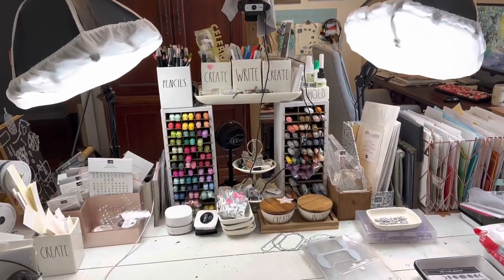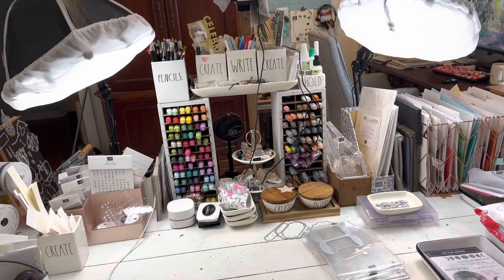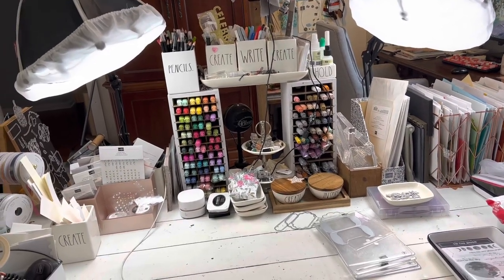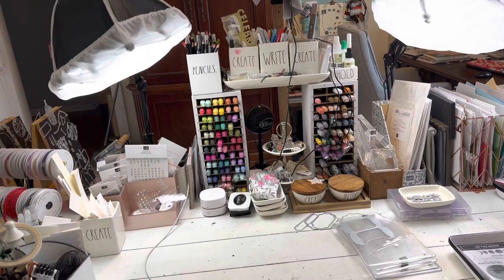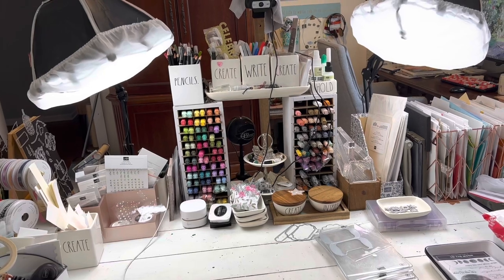Hi everybody, my name is Sheri. Welcome to my stamp studio and today you're going to see it from a little bit of a different perspective. Me and a couple of my friends have a motto for this year: done is better than perfect.